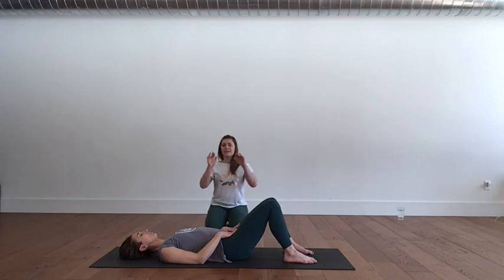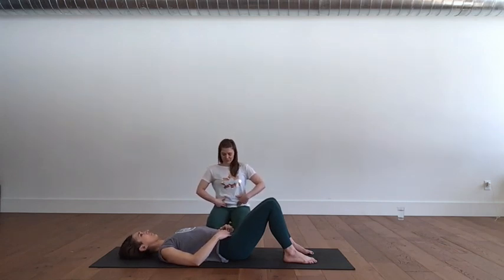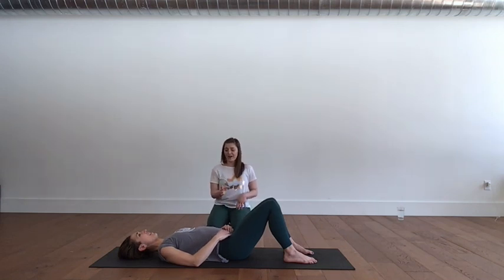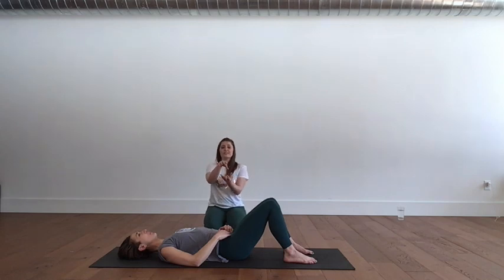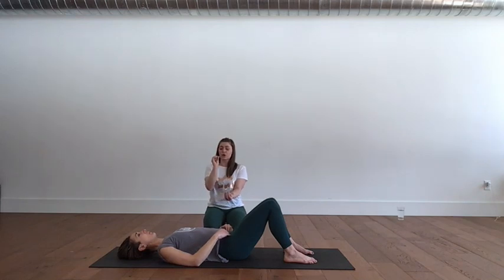We're going to hold this neutral. Take your fingertips by the front of the hip bones and walk them in about an inch, then lightly push down. Take a breath in, and with your exhale, I want you to laugh or cough. You should feel a muscle tighten under those fingertips. Now I want you to feel that same compression — instead of coughing or laughing, blow out through pursed lips like you're blowing out through a straw. Exhale, filling up the sides and backs of the ribs — that active blowout fires up the deep transverse abdominus.